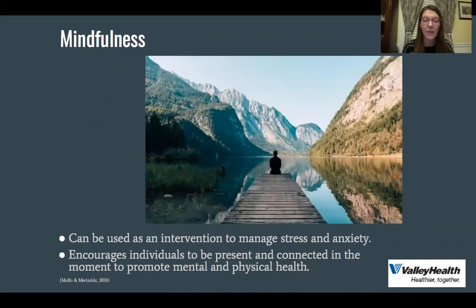To talk about mindfulness first — this is going to be a review if you did watch our mindfulness and deep breathing video. Mindfulness can be used as an intervention to manage stress and anxiety. It encourages individuals to be present and connected in the moment to promote mental and physical health. When we're present in the moment, we're not worried about things in the past or things coming up in the future. We're focusing on this moment in time — being aware of where you are, who you're with, and also being accepting of how you're feeling right now.